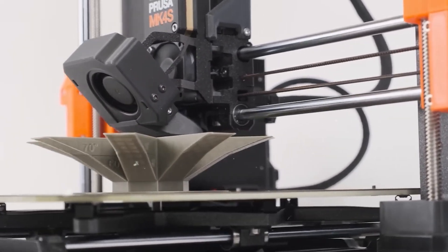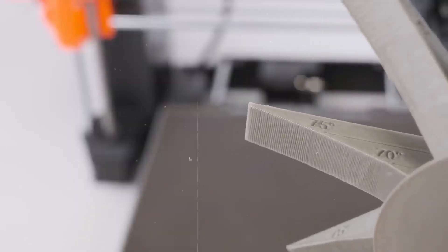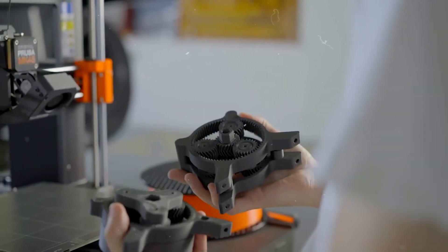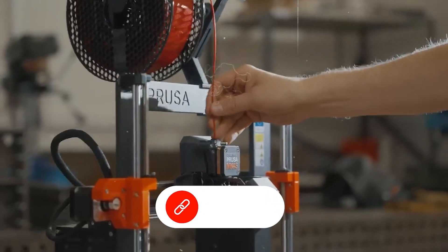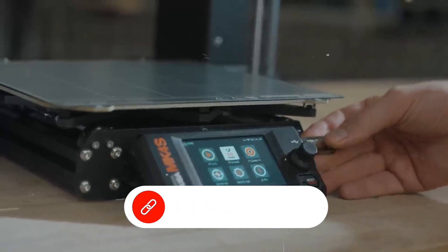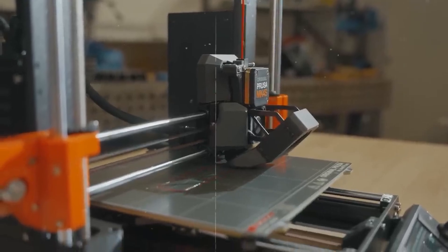That said, the MMU3 setup isn't as beginner-friendly — installation and calibration take some time and care, and while the MK4 is solid and consistent, it's not the fastest printer around. Still, for hobbyists ready to level up from entry-level machines, or anyone who wants high-quality multi-color prints with trusted reliability, the Prusa MK4 with MMU3 is a worthy investment.